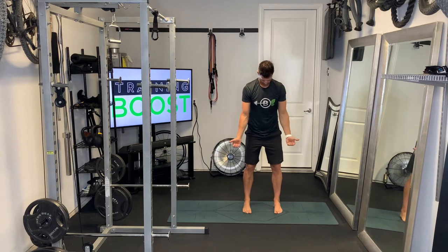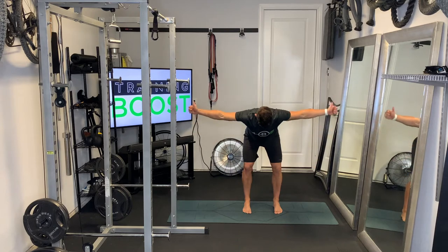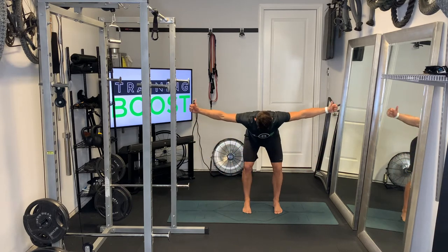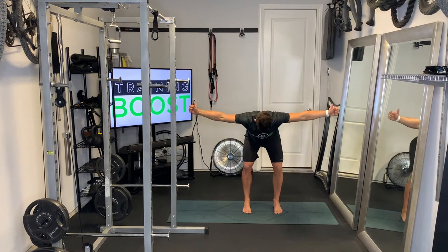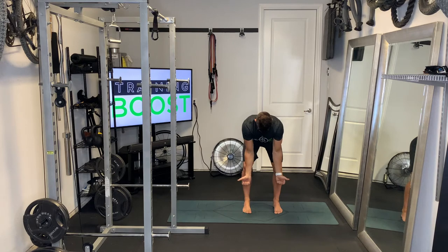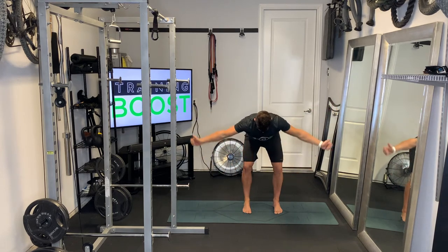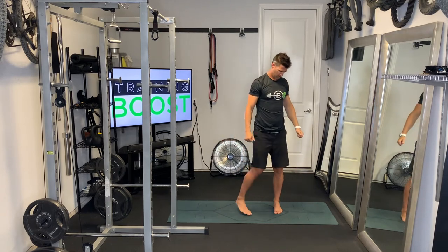Feet at hip width apart, we're going to hinge at the waist. Neck and head are neutral, shoulder blades squeezing together. Thumbs are facing away from each other, palms facing away from the body. And then at the top, we're going to try to get those thumbs to face the ceiling, perpendicular to the floor. Maintaining that neutral neck and head the whole time, shoulder blades together the whole time. That was the T.